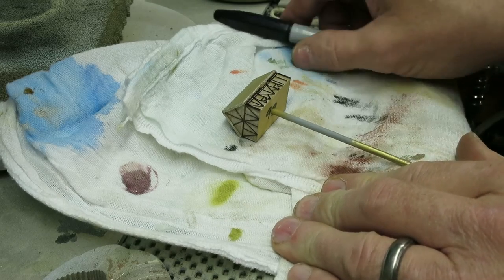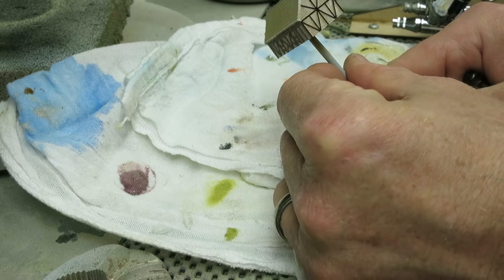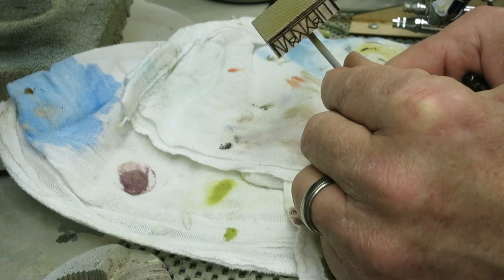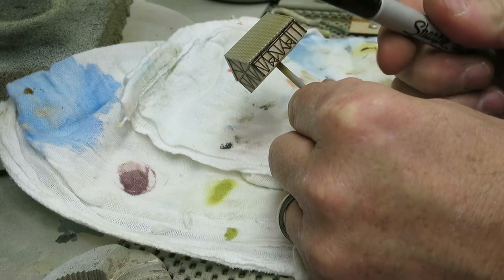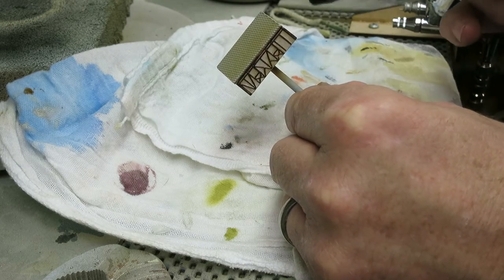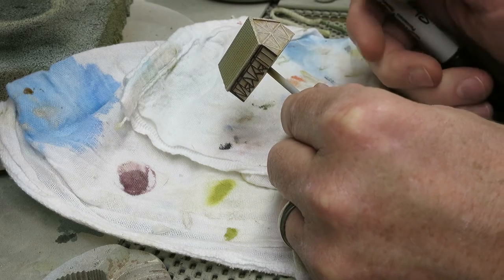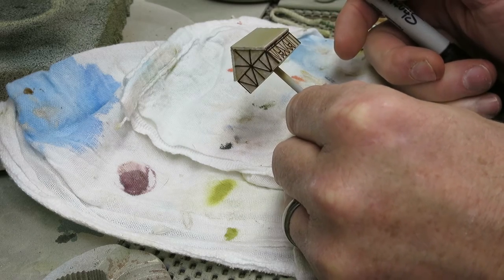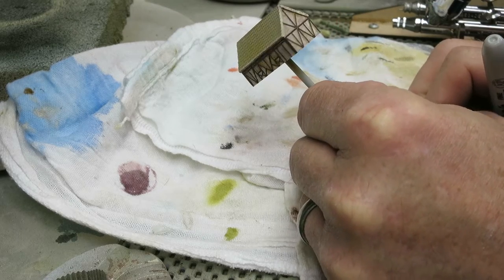Hey guys, here's a really quick tip for you. I'm working on these little 285th scale split timber or raised timber buildings and I have discovered that using a Sharpie pen to paint the lines on the raised timbers is super easy and it looks really good. I'm using black right now so it's a little bit weird.